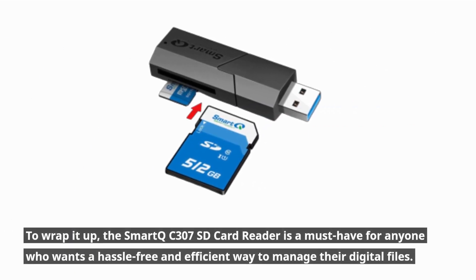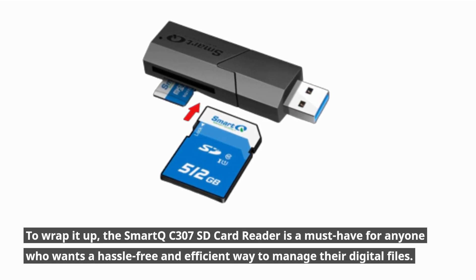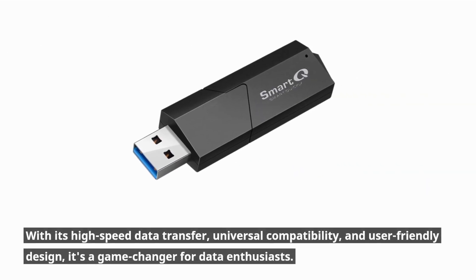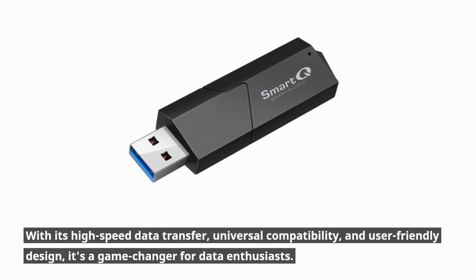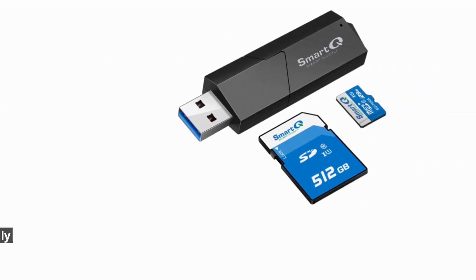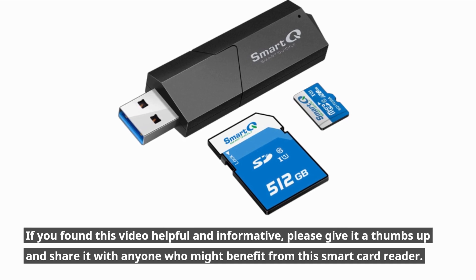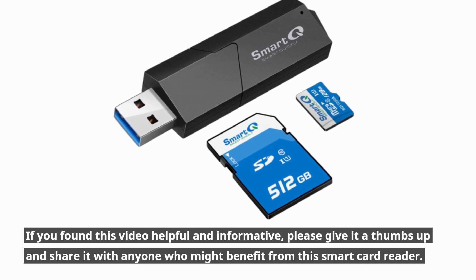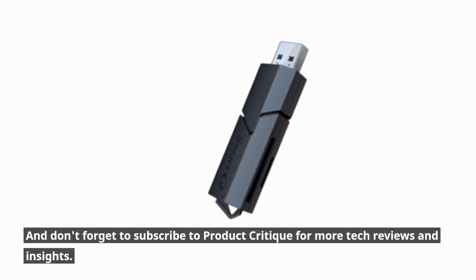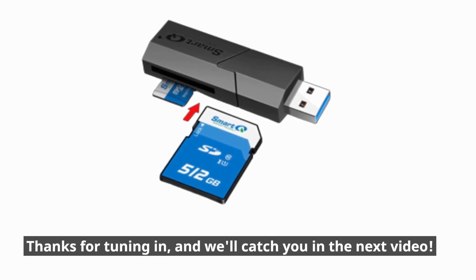To wrap it up, the Smart QC307 SD card reader is a must-have for anyone who wants a hassle-free and efficient way to manage their digital files. With its high-speed data transfer, universal compatibility, and user-friendly design, it's a game-changer for data enthusiasts. If you found this video helpful and informative, please give it a thumbs up and share it with anyone who might benefit from this smart card reader. Don't forget to subscribe to Product Critique for more tech reviews and insights. Thanks for tuning in, and we'll catch you in the next video.